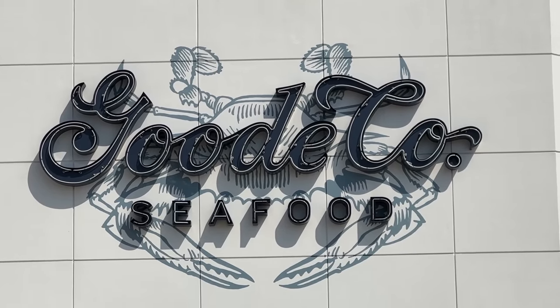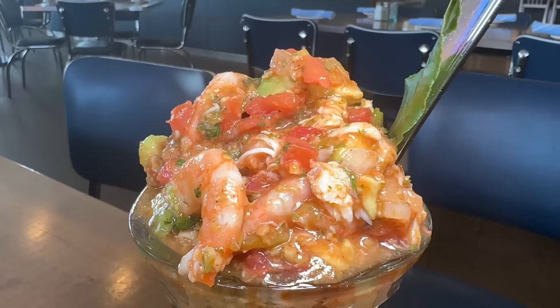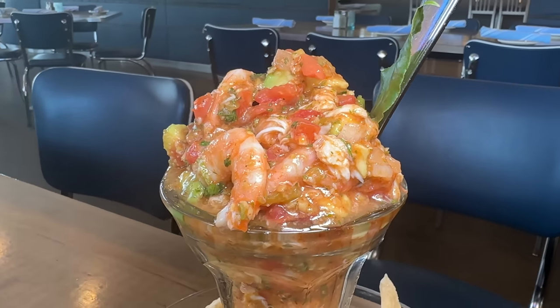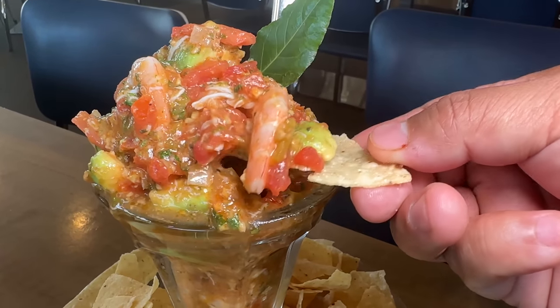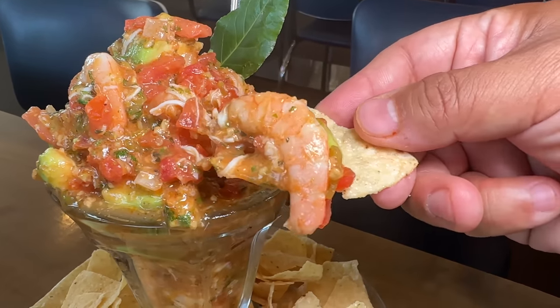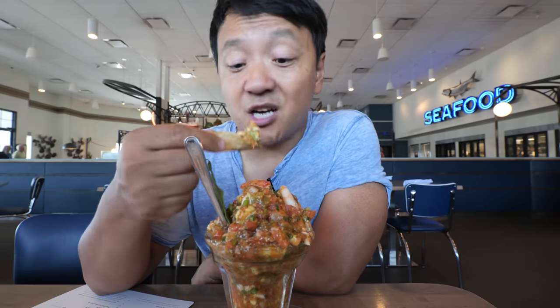I am at Good Company, one of the most popular seafood joints here in Houston, and they are known for the cappuccana. So this is the cappuccana — one of the dishes this restaurant chain was founded upon. You're gonna find this dish at every single Good Company location. It's a cocktail of shrimp, crab, and pico de gallo. This is one of the greatest things ever — you could definitely build a restaurant empire on this dish.